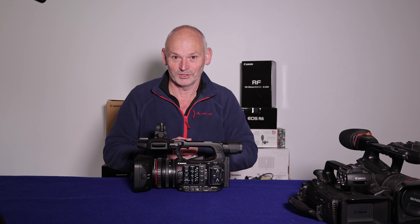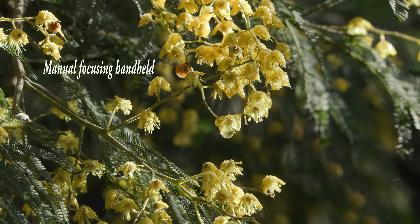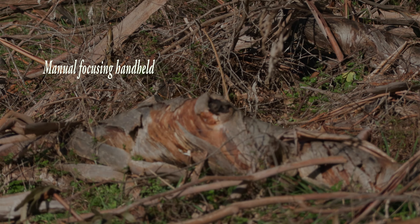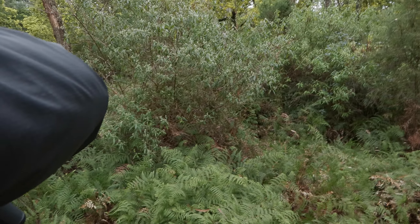The big one that absolutely amazed me when I first tried it is handheld stabilization. Manual focusing and holding the camera — this is powered handheld, turning really nicely. I'm going to start now and see how quickly I can get my subject to focus — there it is. Let's have a look at how the stabilization is handheld. This is dynamic mode I think. Now swap over to powered. How's it going now — is it pretty good or is it crap?